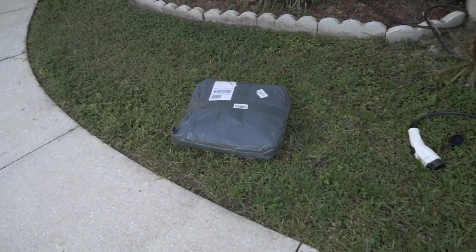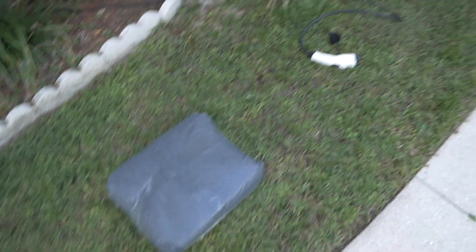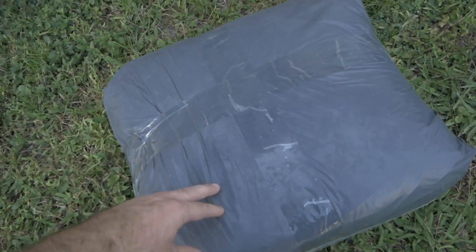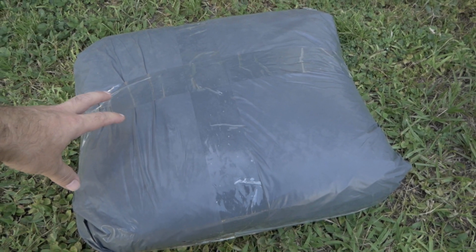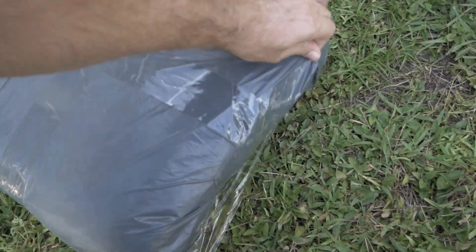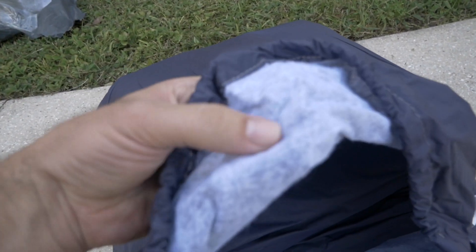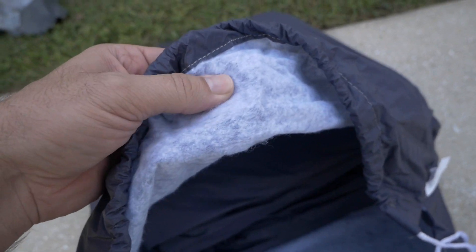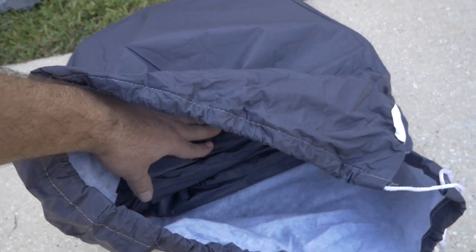The next thing we're going to do is open this new car cover. Every year I get a new car cover for this Volt because they don't last more than a year, but these are really cheap — around 30 bucks or so, a really good deal. I'll leave a link in the description. It's the same kind I had last year. They come in a little pouch, which is nice, and the material underneath is like a soft felty stuff — it doesn't scratch the car. This is my third one so far.